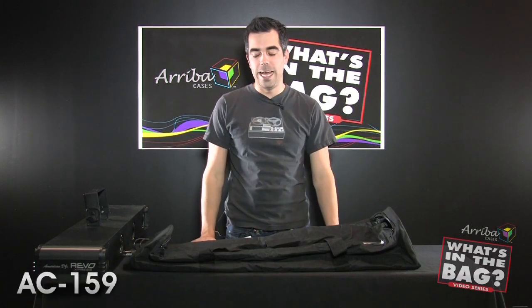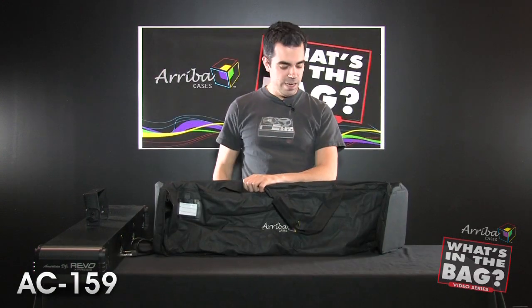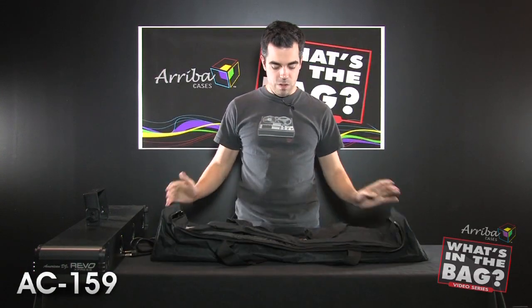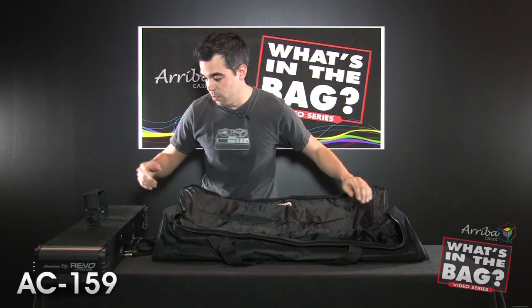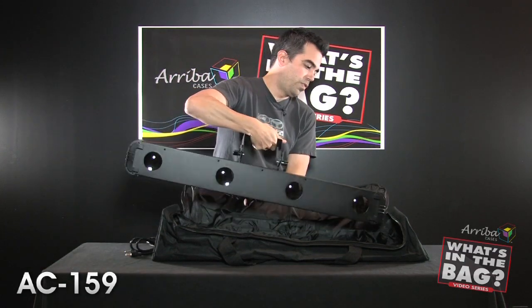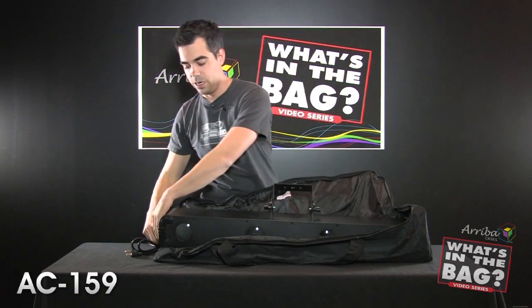Hello, Chuck Green here with another installment of 'What's in the Bag.' Today we're going to look at the Ariba AC-159 — this is a 39-inch wide bag, so it can fit a couple different meter-long fixtures. Today we are going to stuff it with the Revo Express, a very popular centerpiece fixture from American DJ.